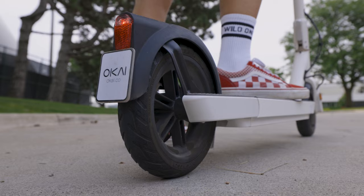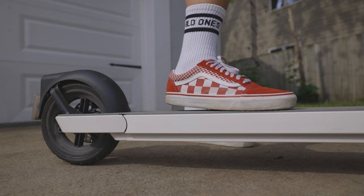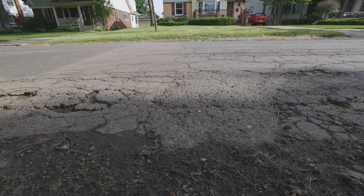A great feature of the Okai Neon electric scooter is the suspension. There are two layers of suspension at work — a front 8.5-inch pneumatic tire and integrated hidden shock absorption technology that makes navigating these Michigan roads a much more comfortable experience.